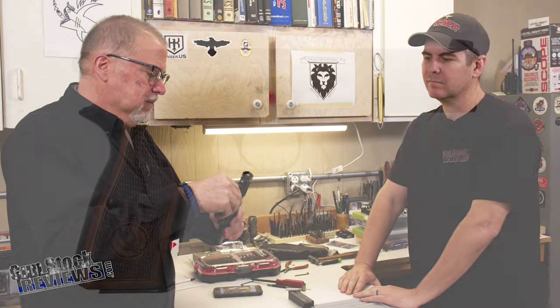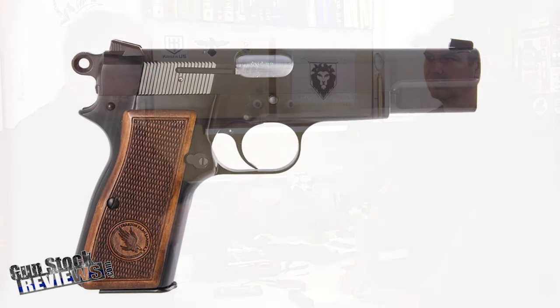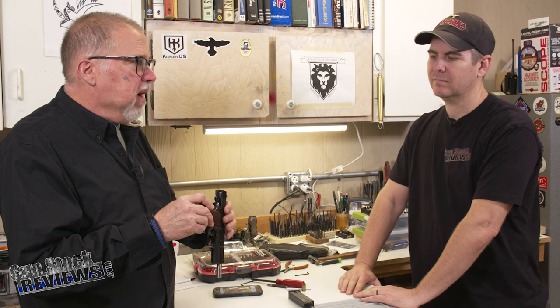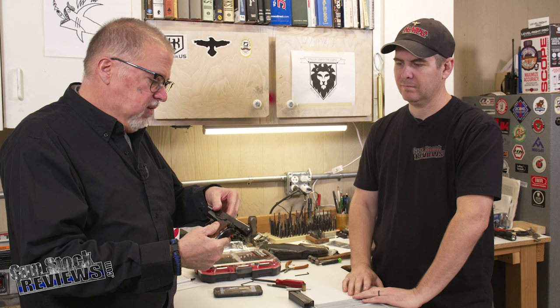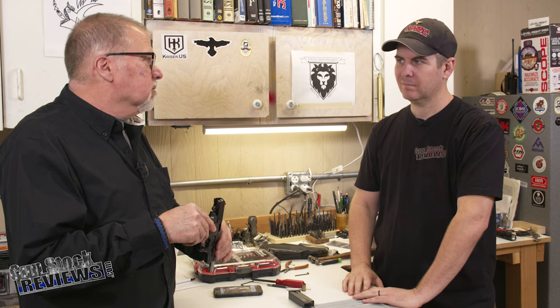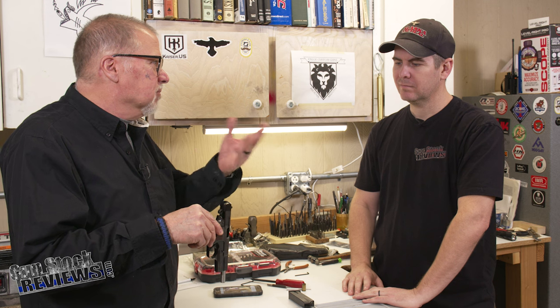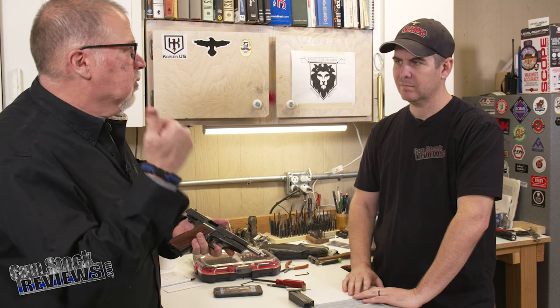Marty, we have this early 1960s — post-'62, because that's when they changed the extractor on the Hi-Power — Browning Hi-Power. Real Browning, it says here: made in Belgium. It says Montreal, so it's also Canadian, but made in Belgium. Browning Hi-Power, belongs to Sasquatch back there.